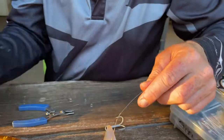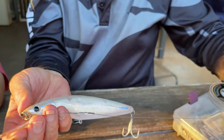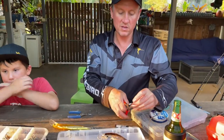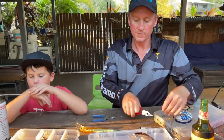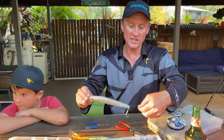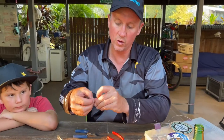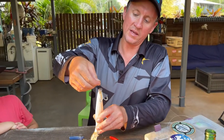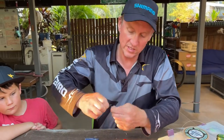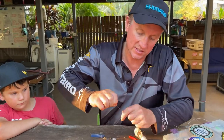That snaps off like that — nice to see it's all smooth and you're not going to cut yourself. From there I'll cut the wire about there, so it's a little bit longer than the lure itself. The reason for that is I'm going to get another stainless steel ring, pop that down onto the wire — now it's about the same length as the lure.